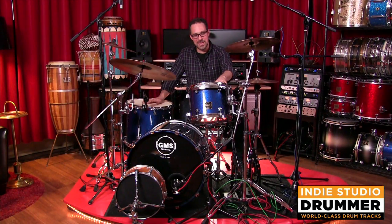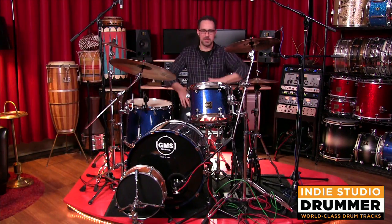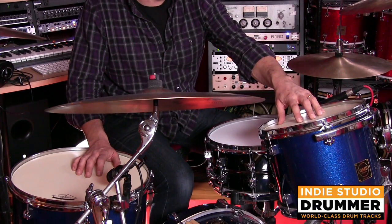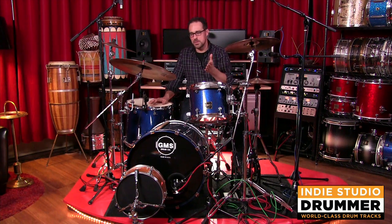I really dig these heads a lot. The Modern Vintage 2 give me what I want a tom to sound like. If somebody just says give me a tom-tom, they're really warm, they have a really nice attack to them, but not overly sharp. They have a great tone, but then they don't stick around. The sound just doesn't keep ringing and ringing.